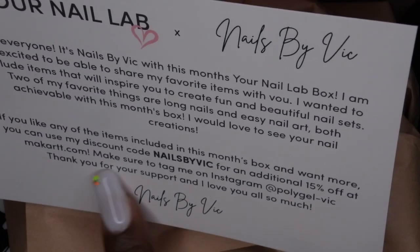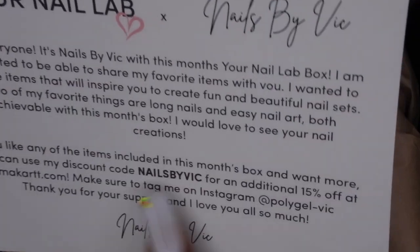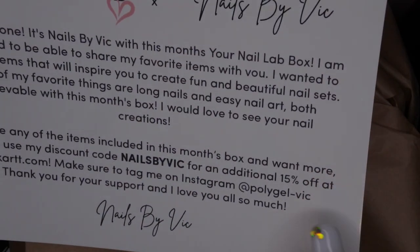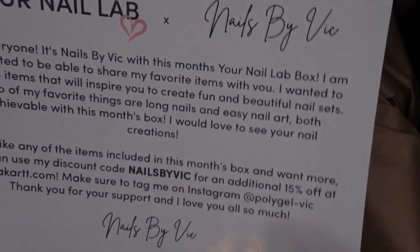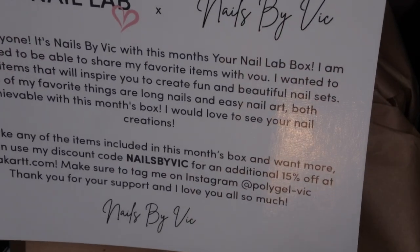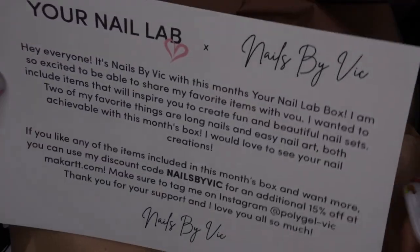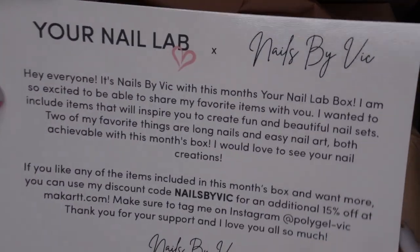It says if you all want 15% off at McCart.com, use her discount code and then tag her at PolygelvVic. I feel like I've watched a few of her YouTube videos, and funny enough my husband recently showed me some of her posts on Instagram. Her designs are really nice, so yeah, that's pretty cool. Congratulations Nails by Vic on your collab with McCart — that's pretty huge.